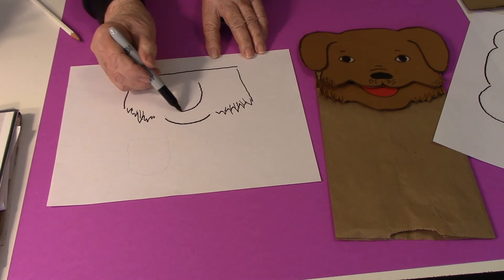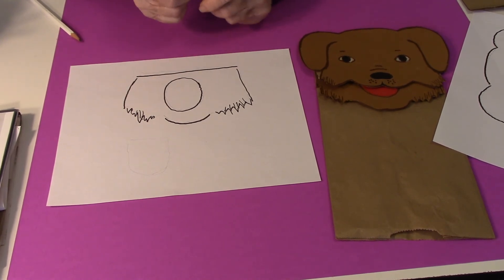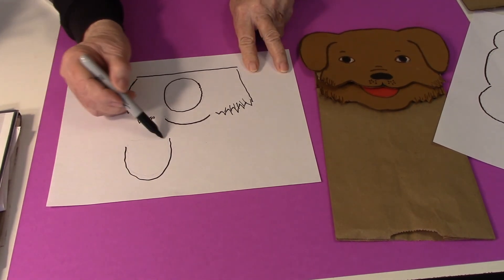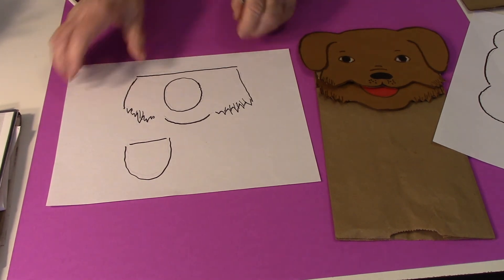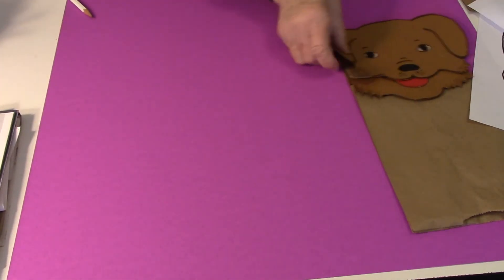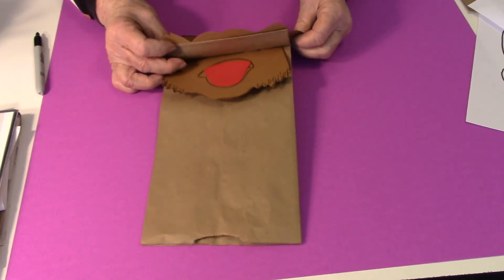And then the circle here for the mouth. On mine, I just made a big U shape and cut out a red tongue, and then I glued it together like this so that when it lifts up, you see the tongue.